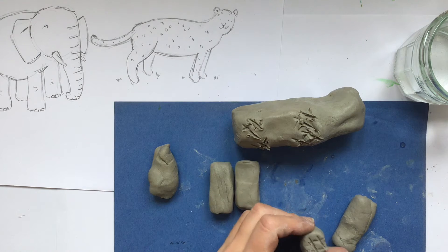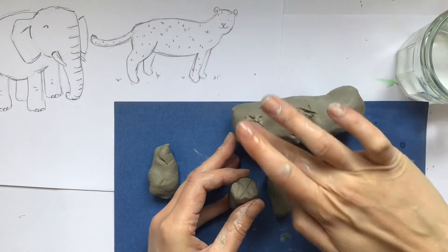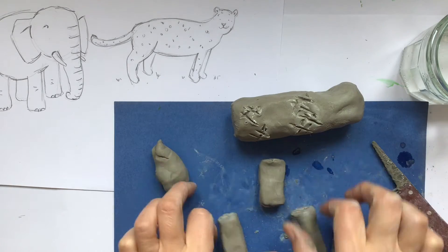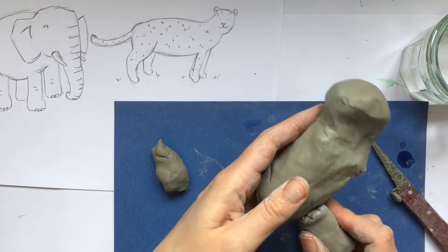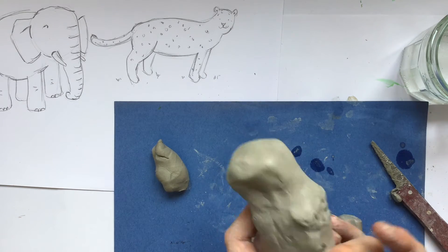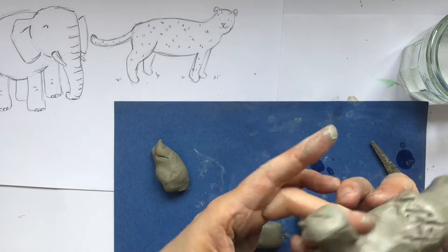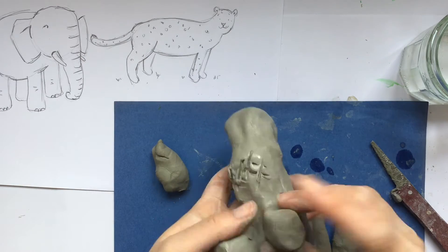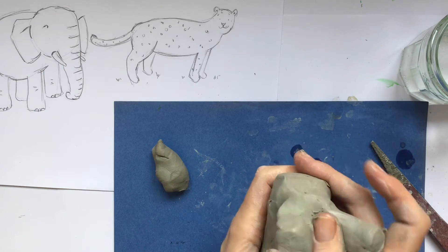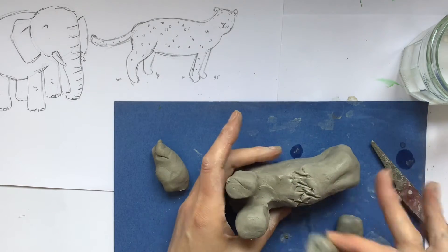I'm going to repeat this process now for each of the four legs — just scoring, making some little cutting marks (they don't have to be too deep), just in the area you're going to want to attach. With just a little dab of water on the end of my finger, you can then roughly place each of the legs in position one at a time. But it won't just act like a glue — you must rub and pull those bits of clay from the leg onto the body or from the body onto the leg, and keep doing that so it's nice and smooth all the way around.